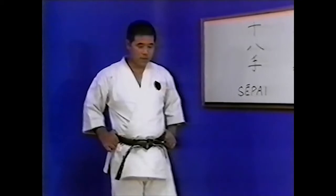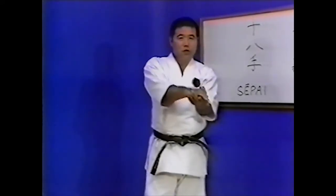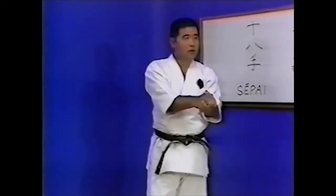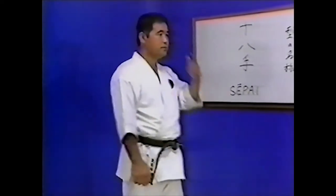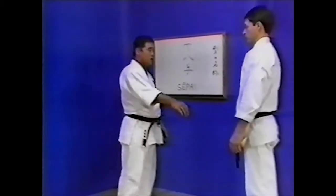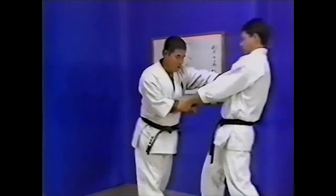Now Master Higaonna will explain in detail the important points of Seppai Kata — the Hazushi Waza freeing technique. This technique is not simply a performance of physical movements; it also teaches the psychological tactics against the opponent. He will illustrate this in the following example.